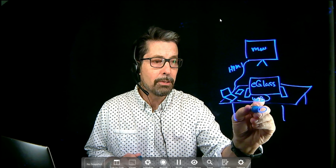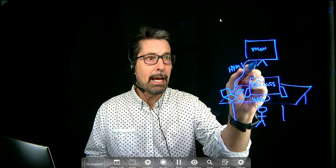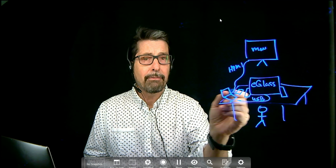What the e-glass is going to do is let you see yourself through the confidence monitor. You're going to be sitting here, looking through the e-glass, and you're going to see yourself there. The reason we have this confidence monitor is so you don't have to be looking over at the laptop all the time.